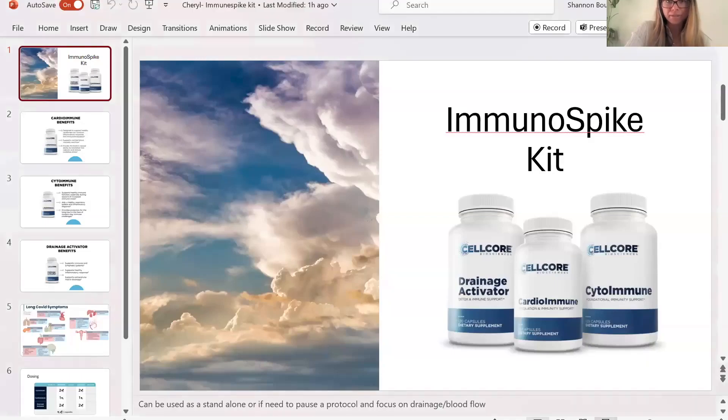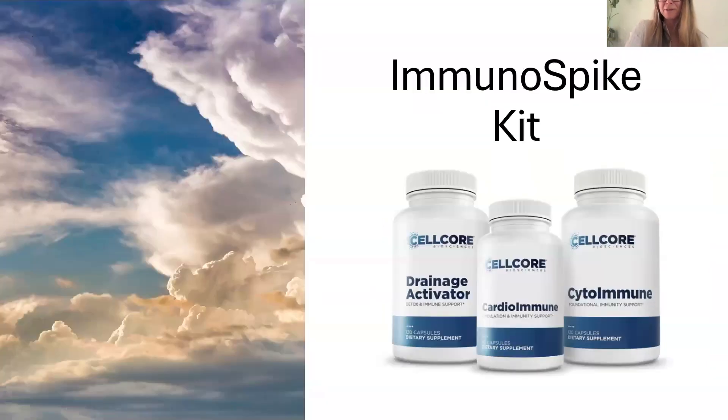What are the components? How might people take it? What might they notice? And then we'll have some dialogue in there. Let me pull up some slides. So the ImmunoSpike Kit — at CellCore we've got single products and we've got kits that piecemeal together specific products going after a targeted organ system. So the ImmunoSpike Kit has three products: Drainage Activator, CardioImmune, and CytoImmune.